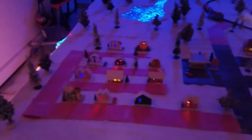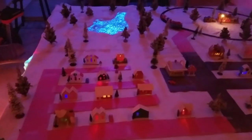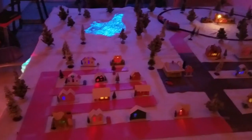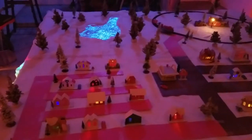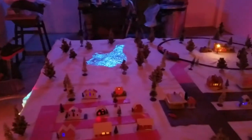Now the neat thing about these houses is they're aged. These actually used to be my grandpa's. He used to run a hobby shop, and he bought these when he was running the hobby shop. These houses date back all the way to 1941, as many of the trees do.